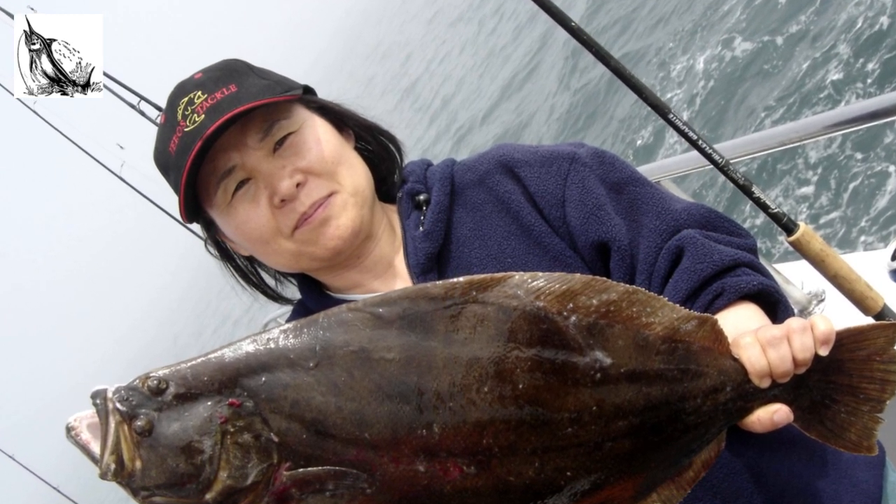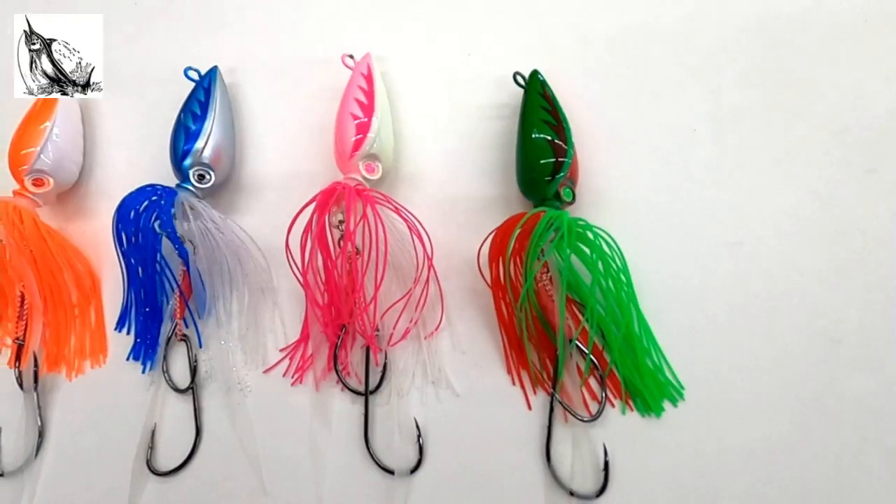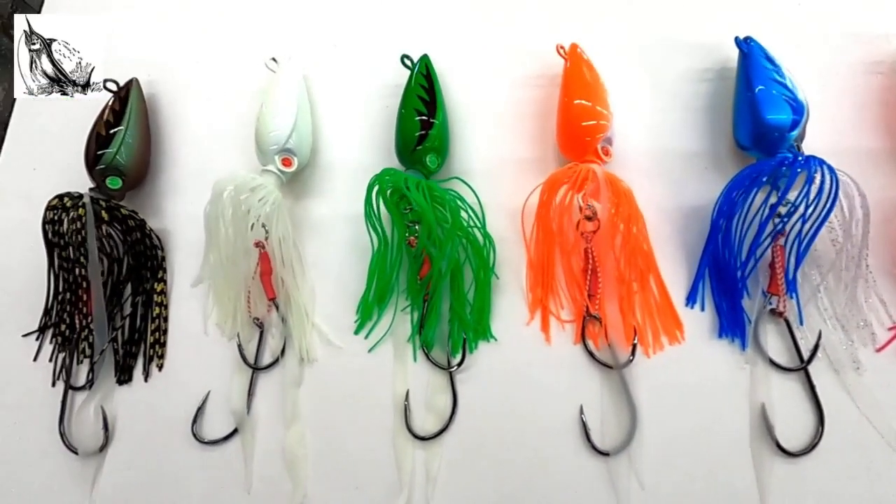Hey, how's it going? This is Robin from Peace Token Fishing Tackle and today we want to take a moment and do an in-depth and detailed product presentation on our new Fluke Salt Bug Jigs. We're very excited about these jigs and they're going to be a game-changer during this year's Fluke season, so please stay tuned and check it out here.